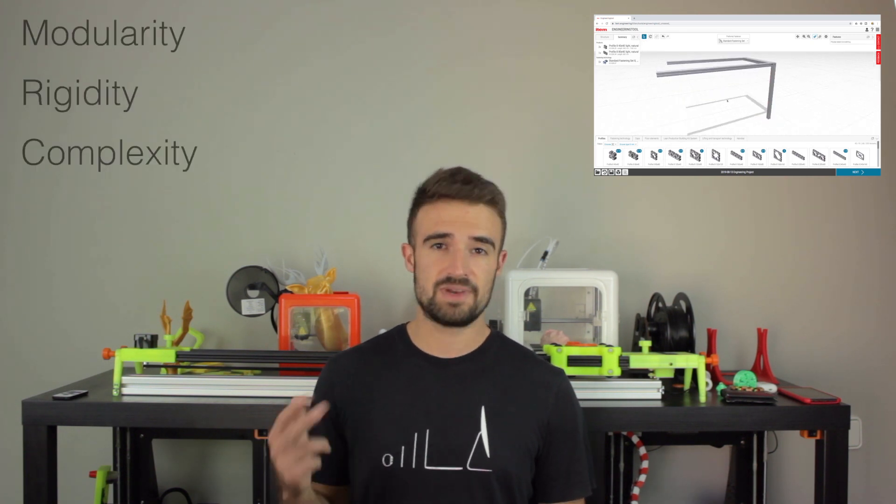Today I will teach you how I designed the structure of this huge 3D printer after thinking about the different systems available in the market in terms of modularity, rigidity and complexity of the build. Also, I'm going to unbox the new components of the structure and explain how I got them from my screen to my hands in a very short time.